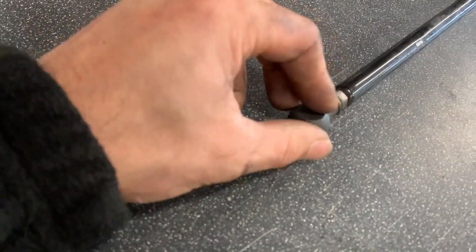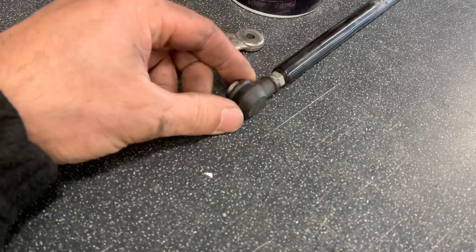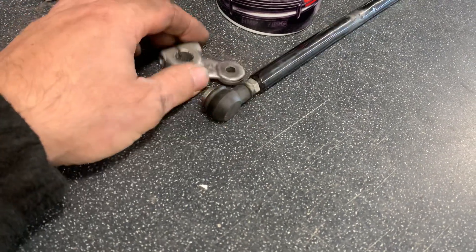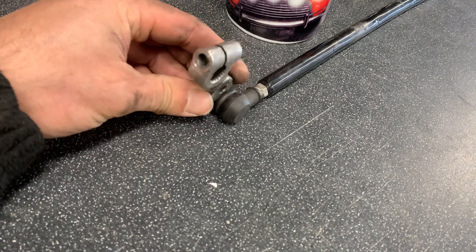I can either just get a new one of these, which is original Suzuki, off her gearbox rear set. Or I think I might just be able to put a rose joint on there - put a new rose joint on.